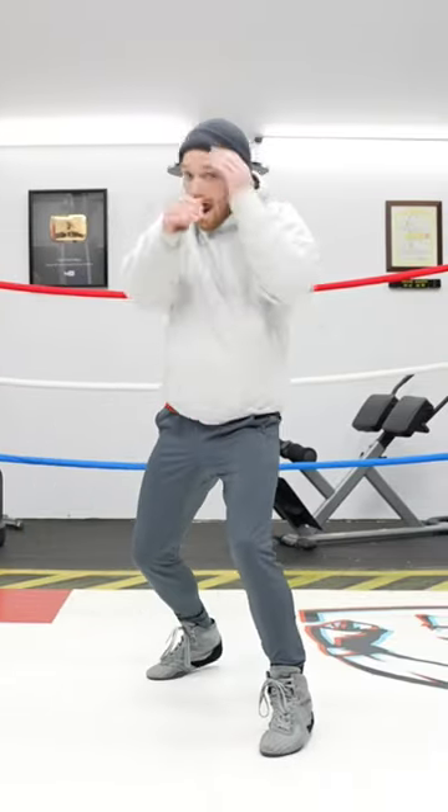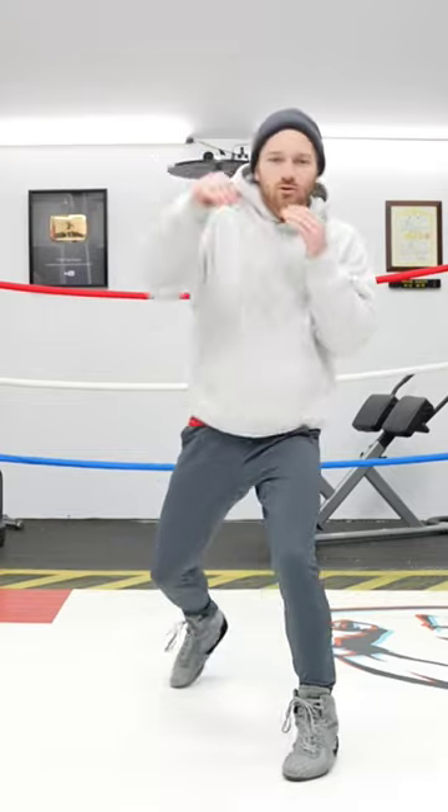Now, this takes some mental effort, because you've got to think three steps ahead: what am I gonna throw, how am I gonna defend, and then how am I going to counter that? So whether you do it slow or fast, make sure that you finish last.